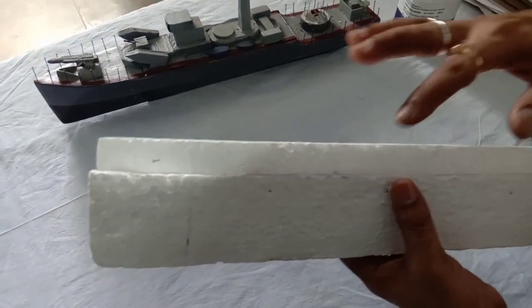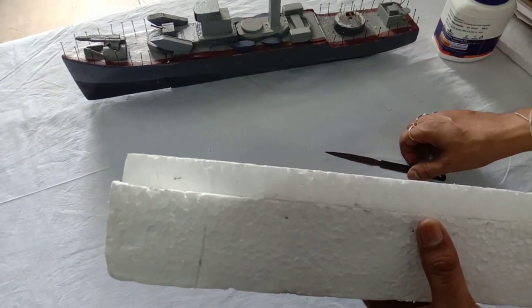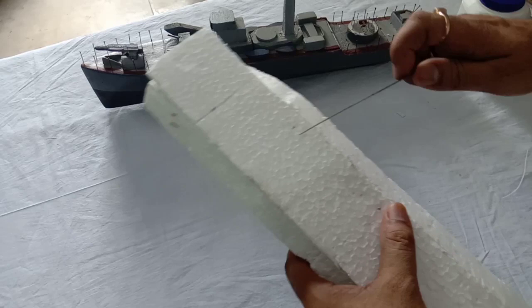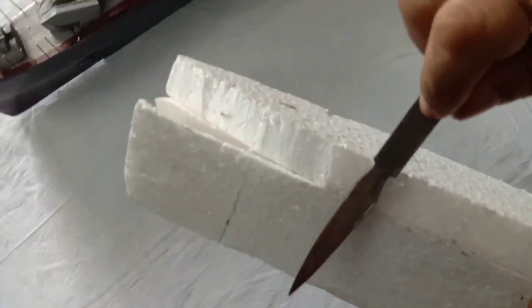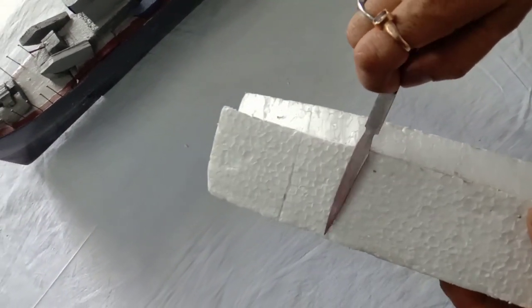Now as per this curve I will cut it. Now I will show you how to cut it. You can see from here where the curve starts, so we will start cutting from here.